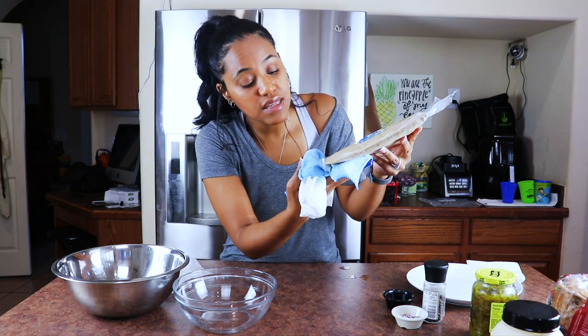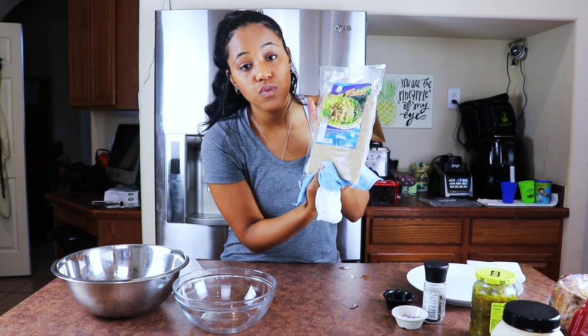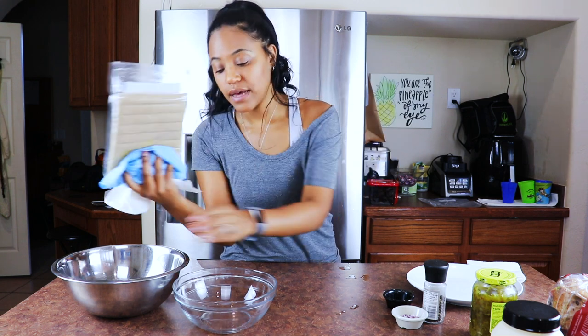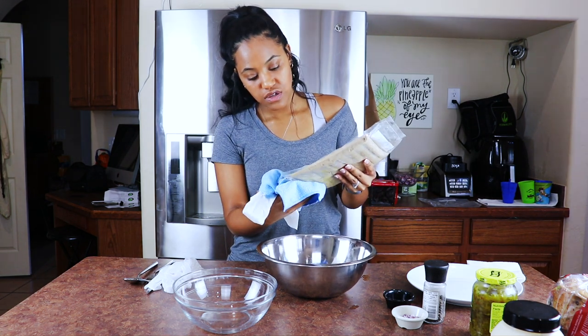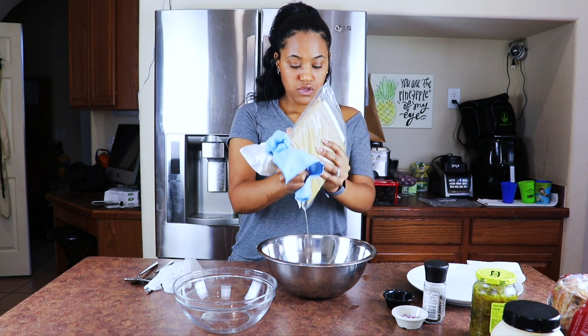The key to this is you want to squeeze out as much of the water as possible because it does have liquid in it. I have a hole in the bottom of the bag already because I figured it would be easier to just squeeze it out through there, so just squeeze it as much as you can.